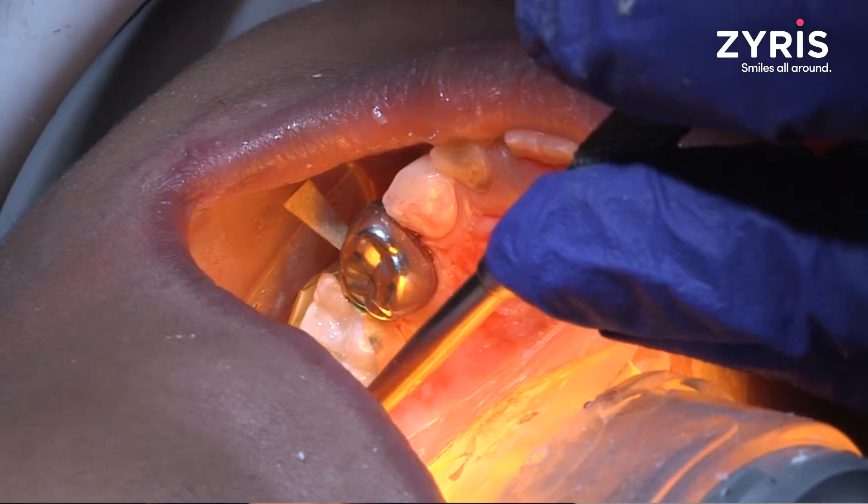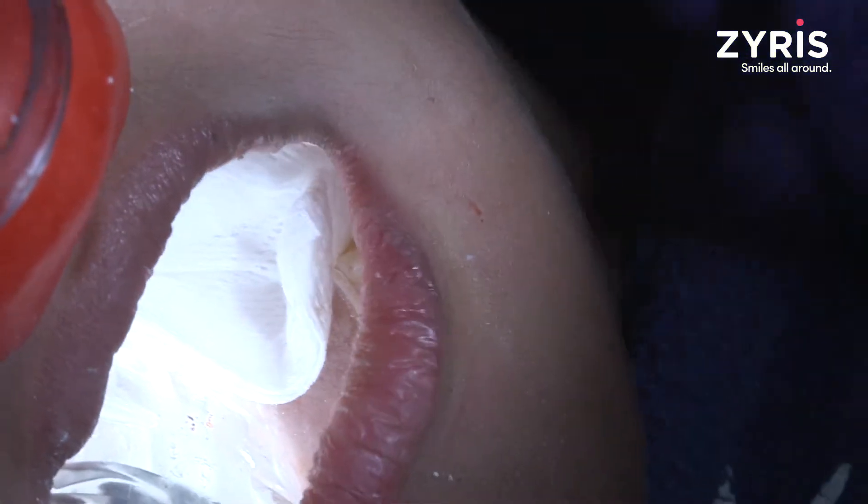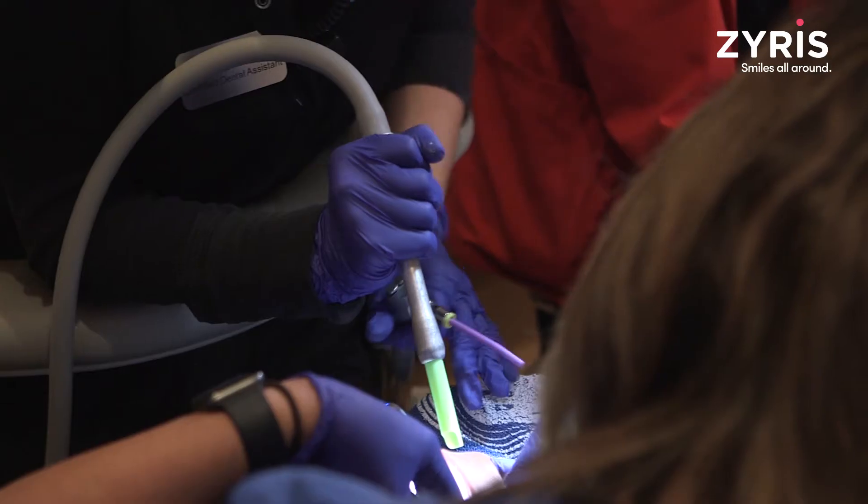With the procedures that we did with Dr. Anna, we had placed stainless steel crowns, and we had extracted some baby teeth as well. The patient was upset and wiggly, and there were some times where we accidentally dropped something, and the Isolite was there to save it.